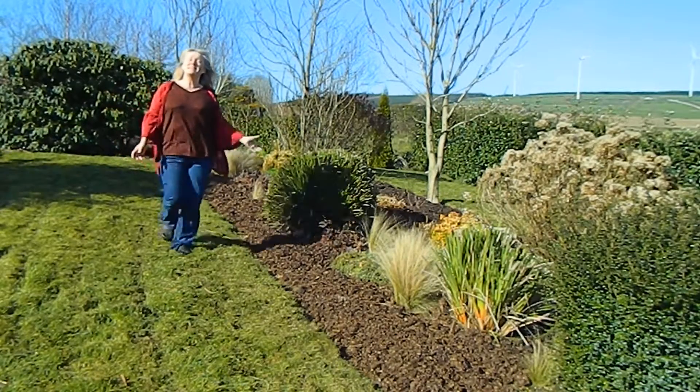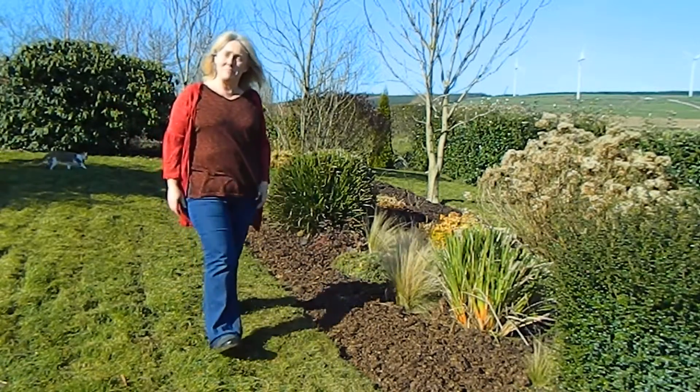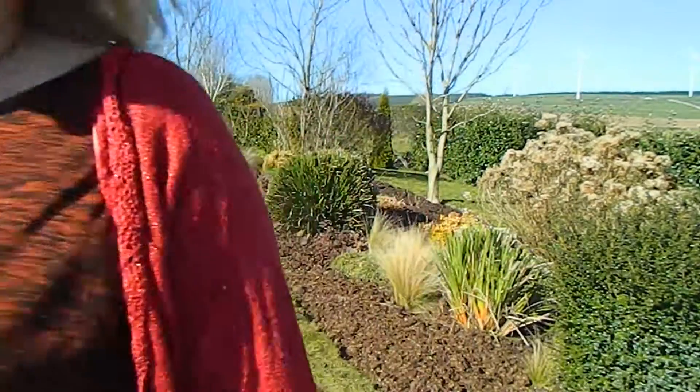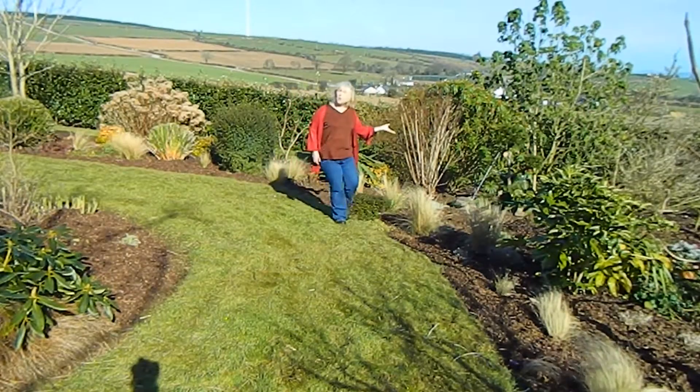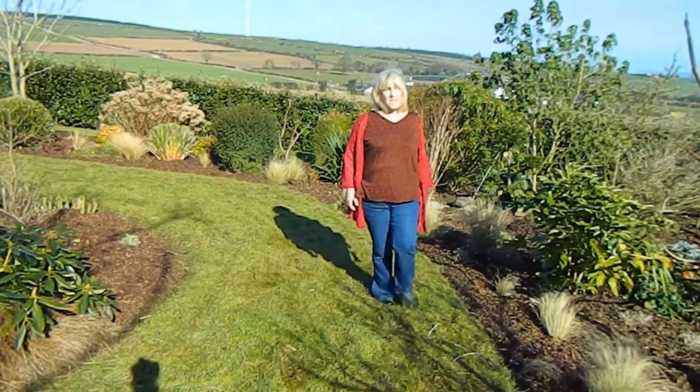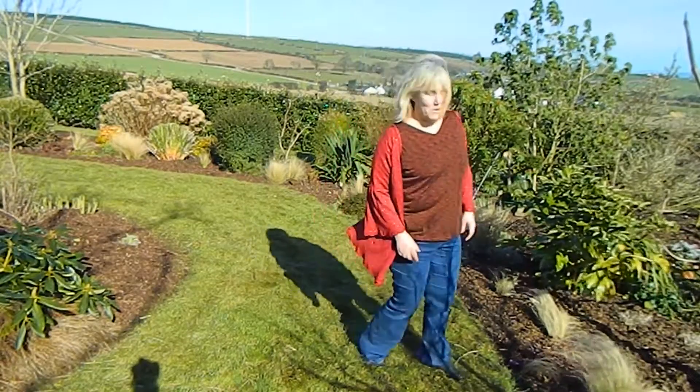Well, finally it looks like spring is here. It's the 14th of March today, just a few days before St. Patrick's Day. This here is what I call my long border, and if you had to weed and mulch it in spring, you'd know exactly why it's called the long border.